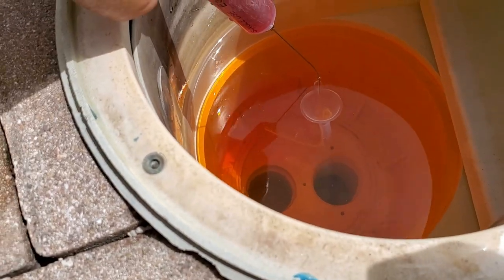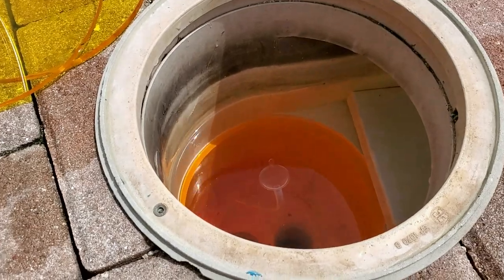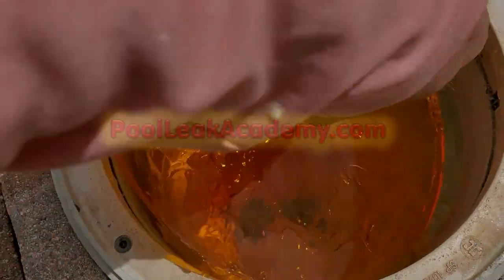If the dye flows back and forth in the tube it's called breathing and indicates there is no leak. Here the dye is being pulled into the skimmer, and the flow of the dye can often be traced to the leak itself. You can see how easy these discs make it to quickly test skimmers and bottom drains. The addition of the dye testing cones is a great tool for determining if the pipes are the actual problem.